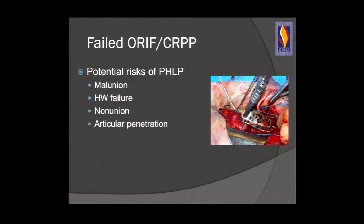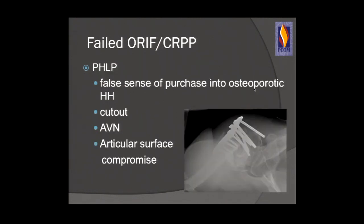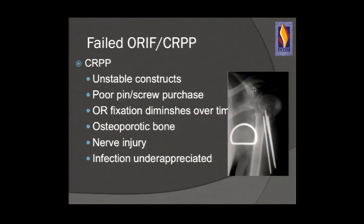The potential risks of proximal humerus locking plate fixation and percutaneous pinning include malunion, hardware failure, nonunion, articular penetration, post-traumatic DJD, and AVN. With locking plates, you can get a false sense of good purchase in the osteoporotic humeral head, cutout with screws, AVN from the injury itself, from stripping, or from articular penetration of screws, and articular surface compromise leading to post-traumatic degenerative joint disease.